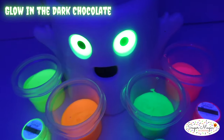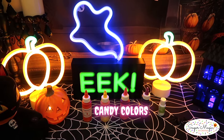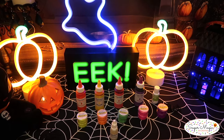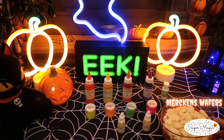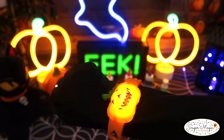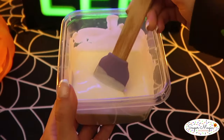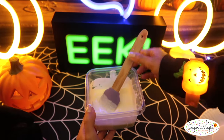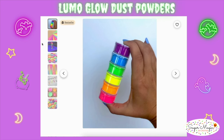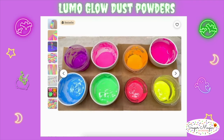Transforming your chocolate treats with a magical glow only requires a few essentials. You'll need the usual oil-based candy colors as well as Luma glow dust in your favorite neon shades and high quality melting wafers such as Merkin's. When mixing the colors, it's important to have the melted chocolate at a thinned-out consistency so the powder blends smoothly without any clumps. The powders I'm using are from Exee. The Rolcom brand Luma Glow Dust is very versatile.